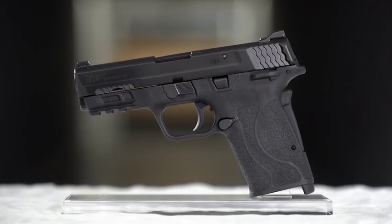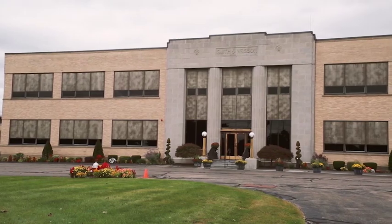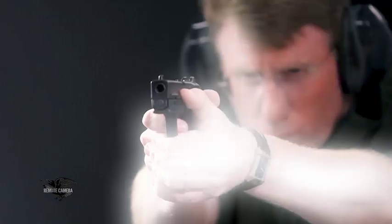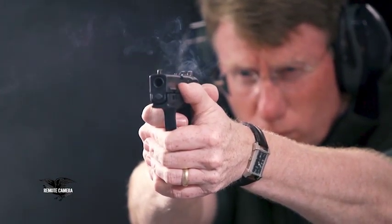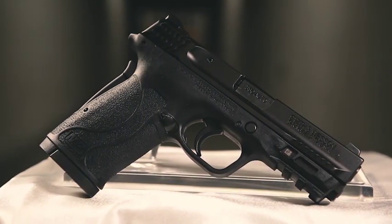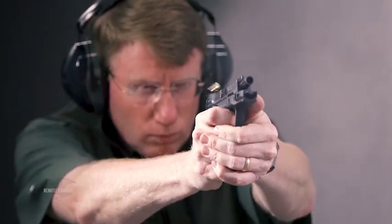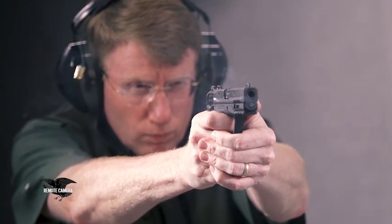While it seemed that the entire firearms industry was focused on stuffing more cartridges into tiny pistols, the guys over at Smith & Wesson went a different direction and recently introduced the M&P 380 Shield EZ, which was designed to reach those shooters who may have difficulty with modern striker-fired pistols. Racking the gun, loading the pistol, disassembling the gun — all of these things were addressed in the EZ in a really innovative and ingenious design, and we've covered it in depth here at American Rifleman.